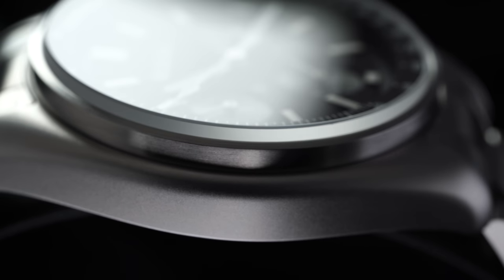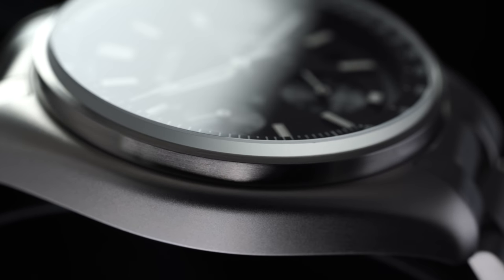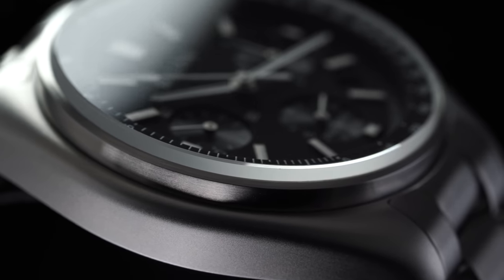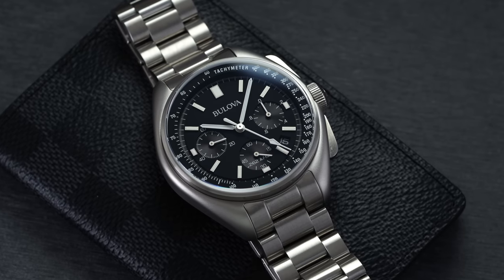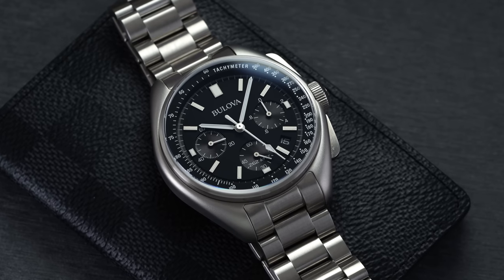In terms of case finishing, you have to give this one a thumbs up. Underneath the macro lens, it gives further proof of this claim — from a finishing perspective, this watch wears and feels much more premium for the price it commands.